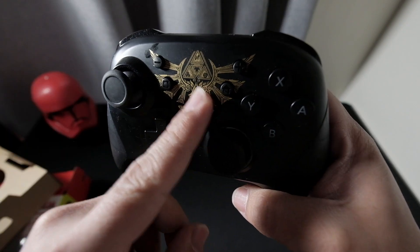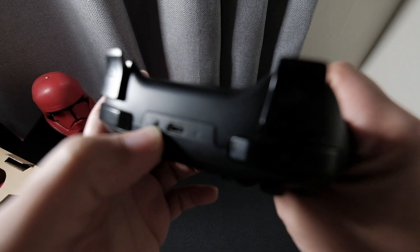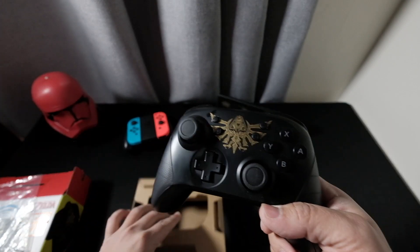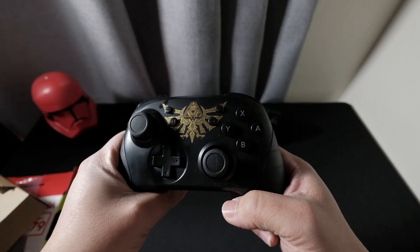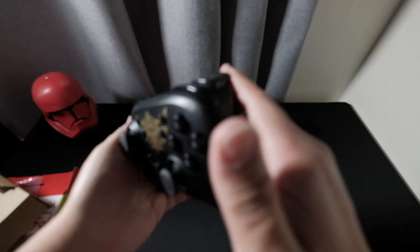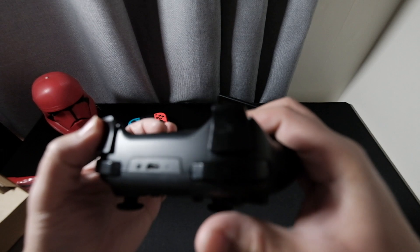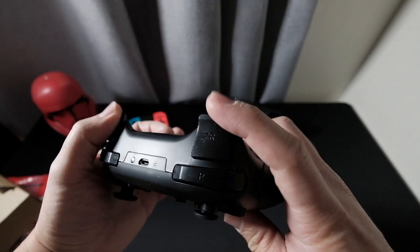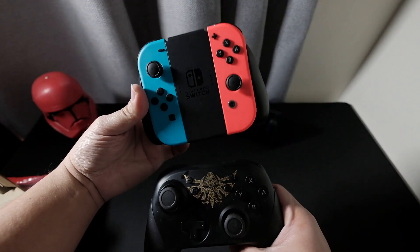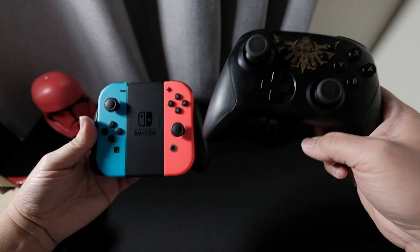There you go — a Zelda game logo, the Triforce, and Hyrule design. There's the sync button and the charging port — it uses USB-C. I don't think it comes with a USB cord, so we'll have to use a third-party one, but it's 2020 so we've probably got heaps of them. There are cool left and right triggers with ZL and ZR buttons. We'll compare the size of the Joy-Cons on the grip versus the pro controller side by side.